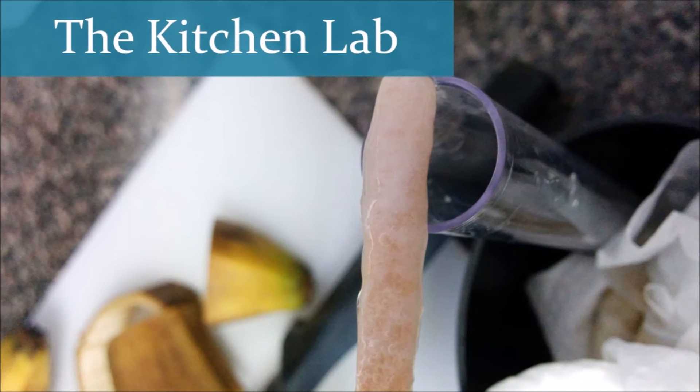A fully stocked science lab is packed with expensive equipment and really dangerous chemicals, which is not something we can really replicate in our homes. But with a little bit of magic from our kitchen, and the hall closet, and probably the laundry room too, we can make some really cool science experiments in our homes.